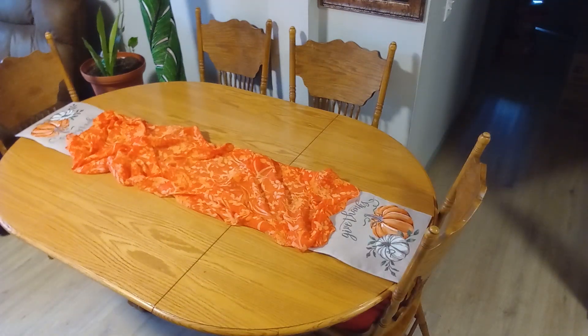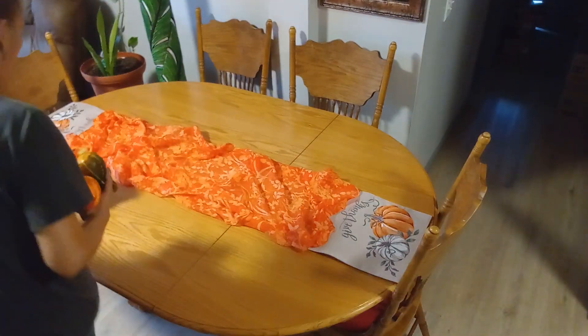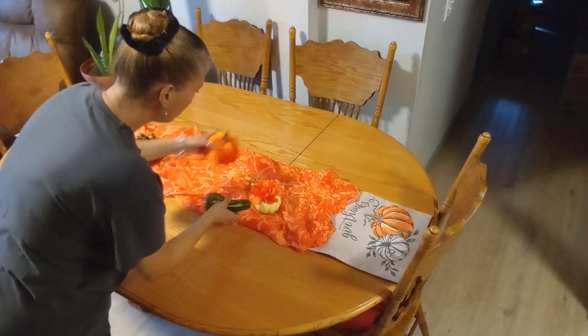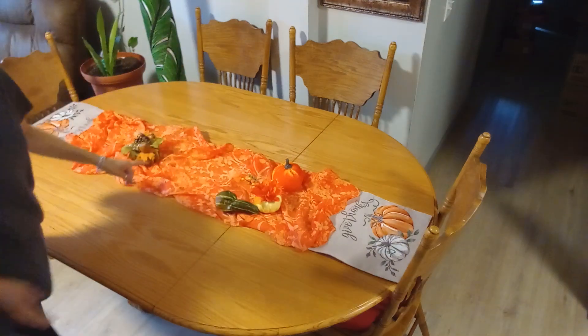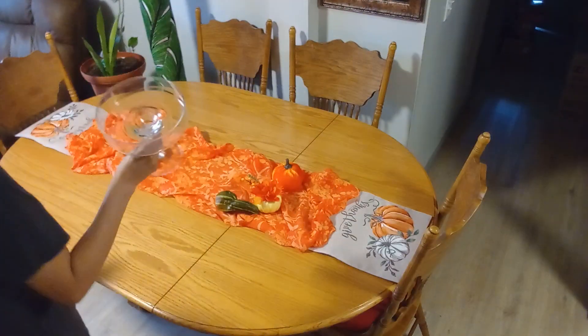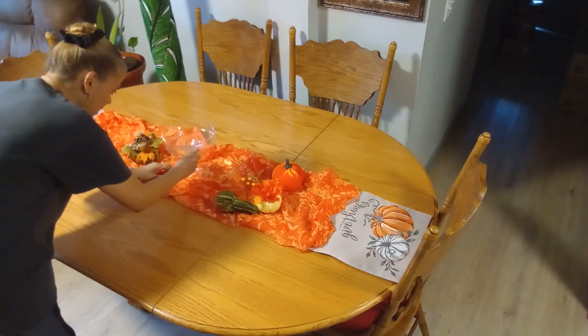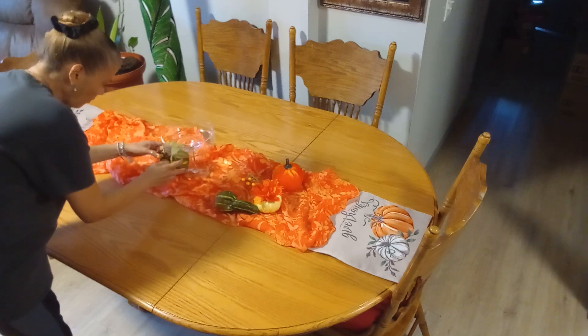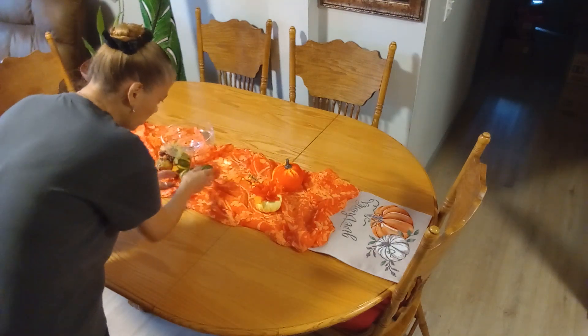I'm going to start laying my pumpkins — yes guys, I am using pumpkins and all kinds of stuff, that's what fall is all about for me. I'm also going to be using my cake dome because I'm going to be raising my flower arrangement, so I want to put it here and bring things close together.